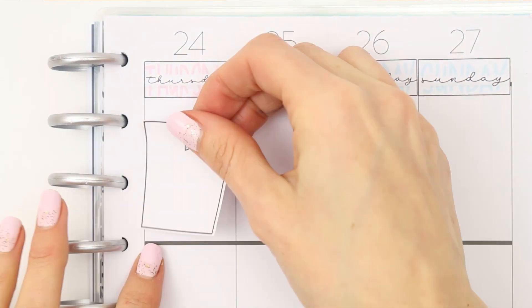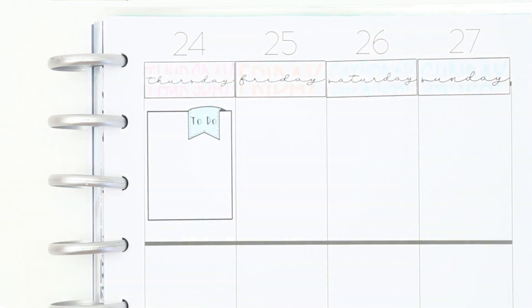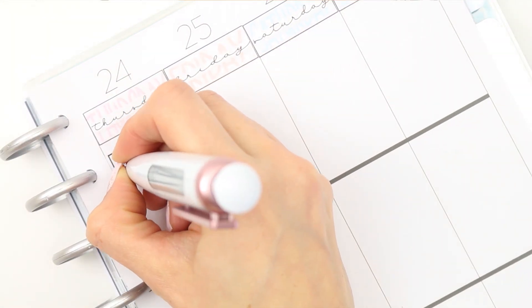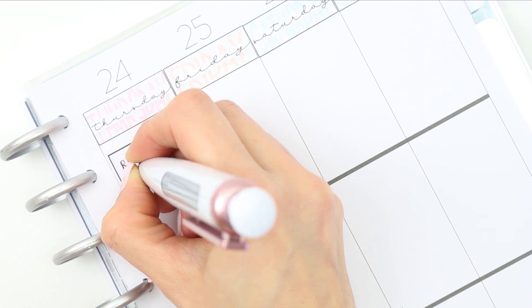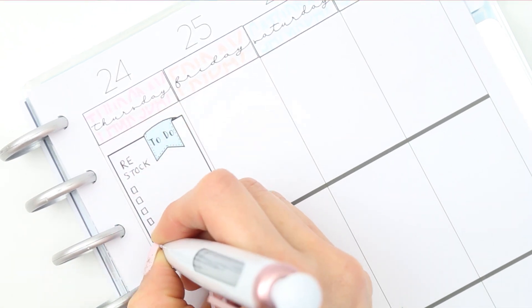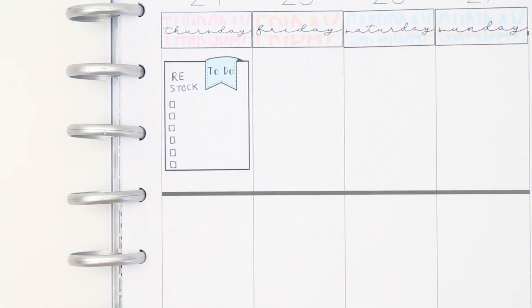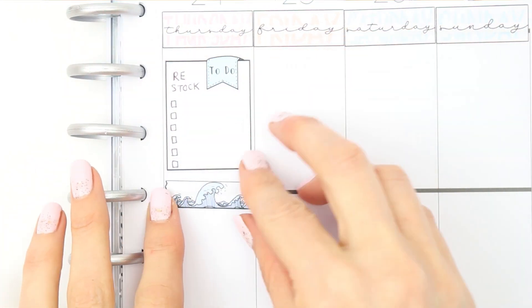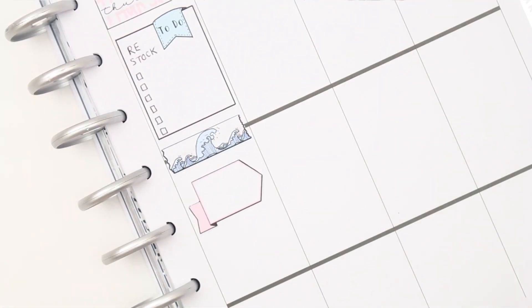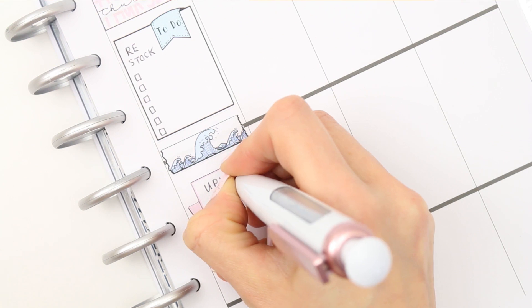For Thursday I started with a to-do box. I want to restock some of my shop on Thursday so I just wrote down 'restock' and drew some boxes — that way I can go back and fill it in when I've figured out which pop-its I need to restock, and I know I need to restock kits as well. Underneath that I put another strip of the washi and then used one of the large page flag stickers, as I'm going to be uploading another video on Thursday.